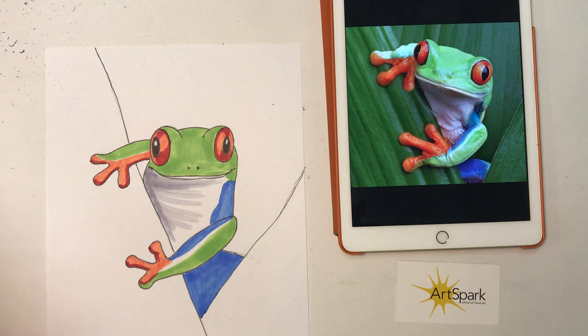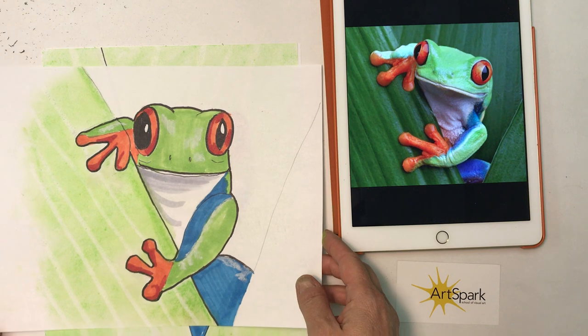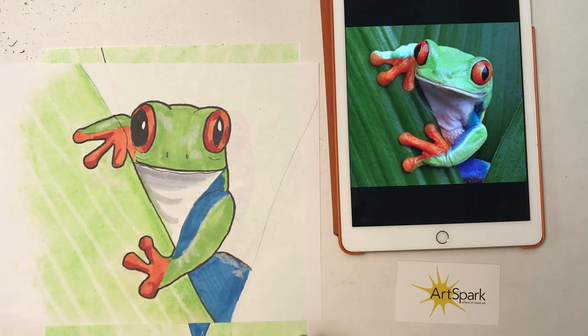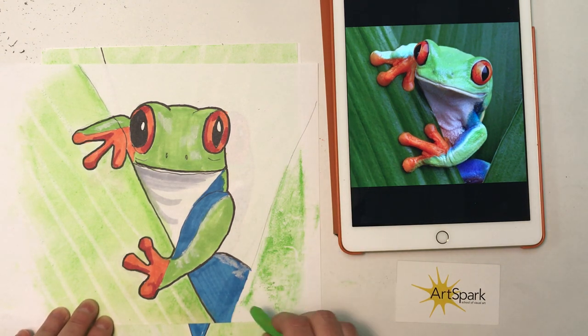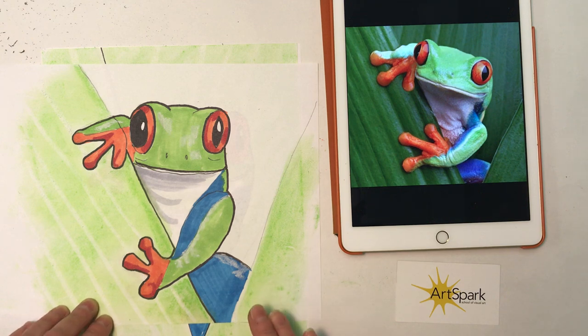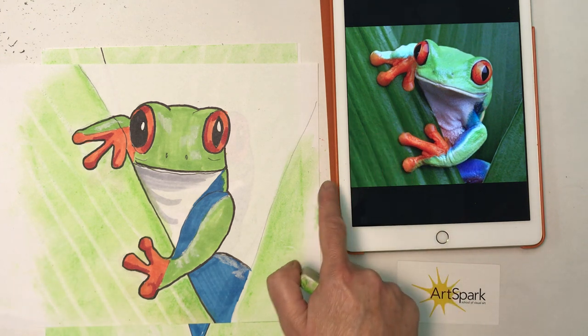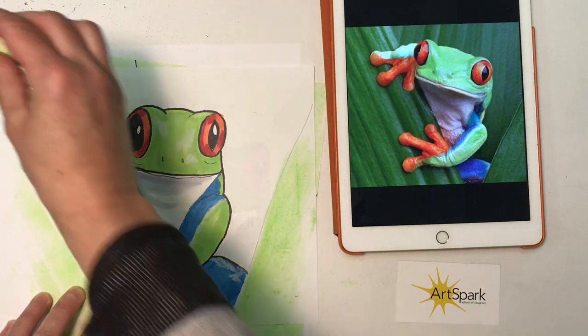Pastels are a great thing to use for these big background areas. I'll show you this version I did earlier that has the leaves in pastel. I put the pastel all over the leaves and blend them — pastels are really easy to blend and give a nice overall green leafy color. Then to get the vein lines in the leaves, I just took my eraser and erased in some of those leaf veins.